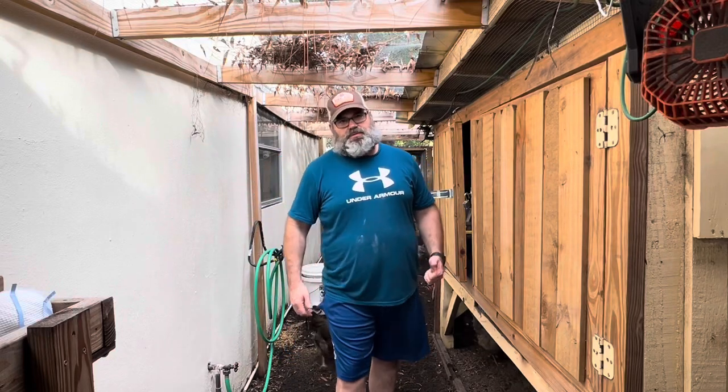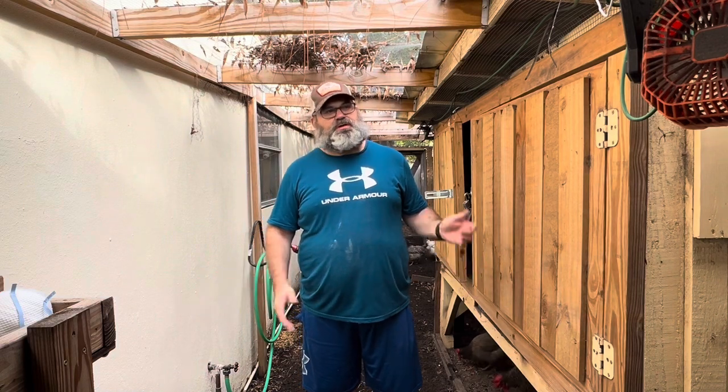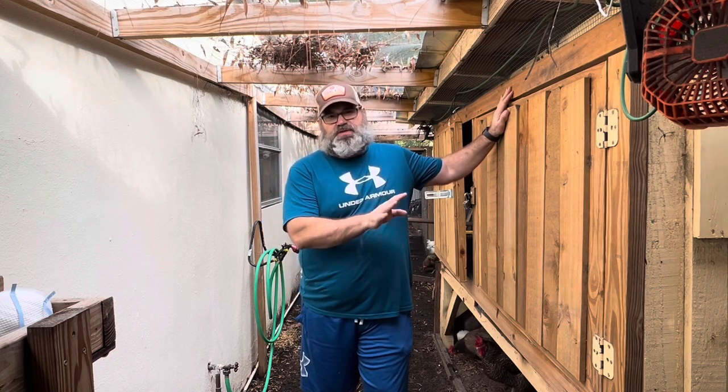Hey guys, welcome back to the channel. This is Grave Beer Garage. My name is Matt and we're out here getting our girls' chicken run, and we're going to be working inside our coop today. We're going to be sanding their roosting bars and getting those smoothed out.